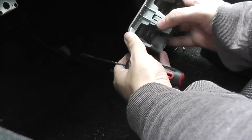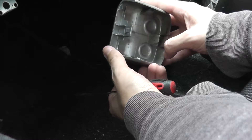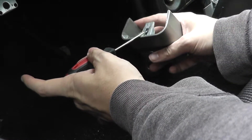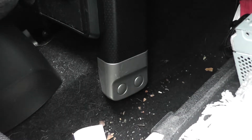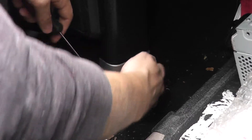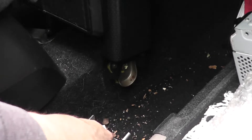It looks like you gotta push down on the top onto this. So I'll try that on the other side — slide this down like this, and then press down. Let's see if we learned it all from last time. I already scratched that. Alright, so now those are off.